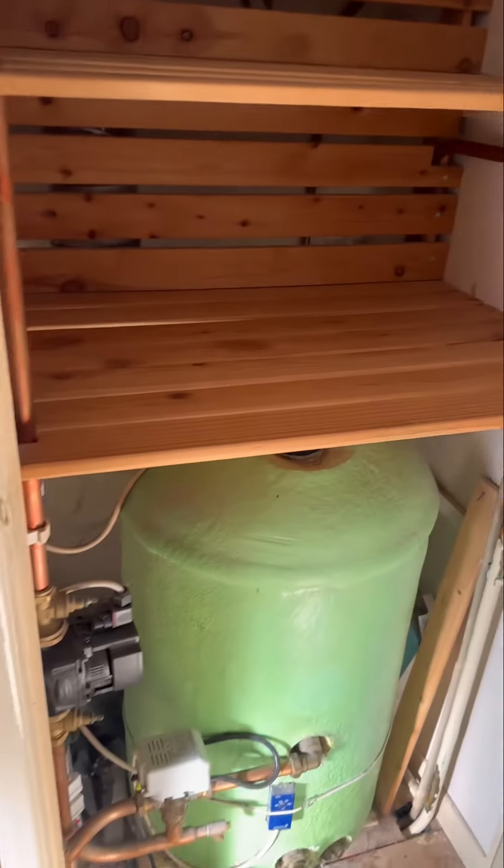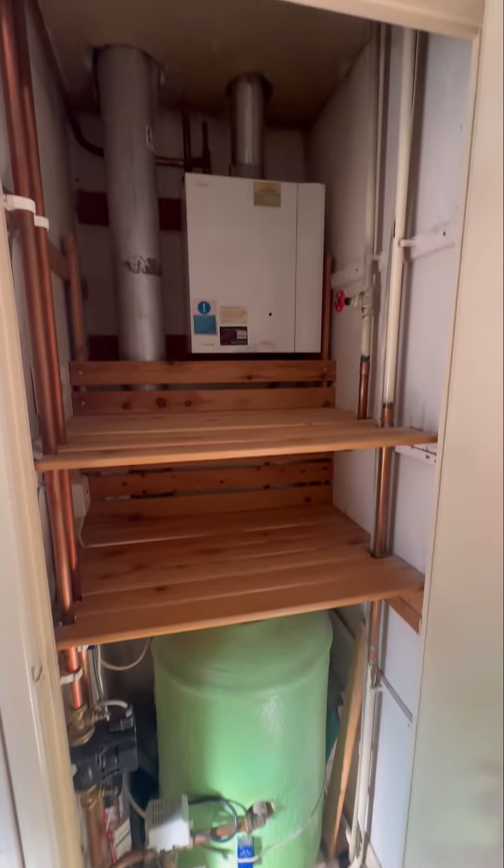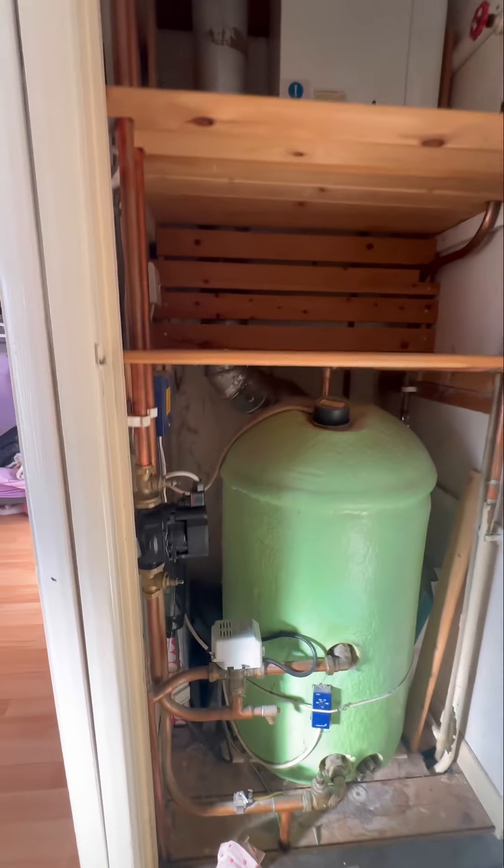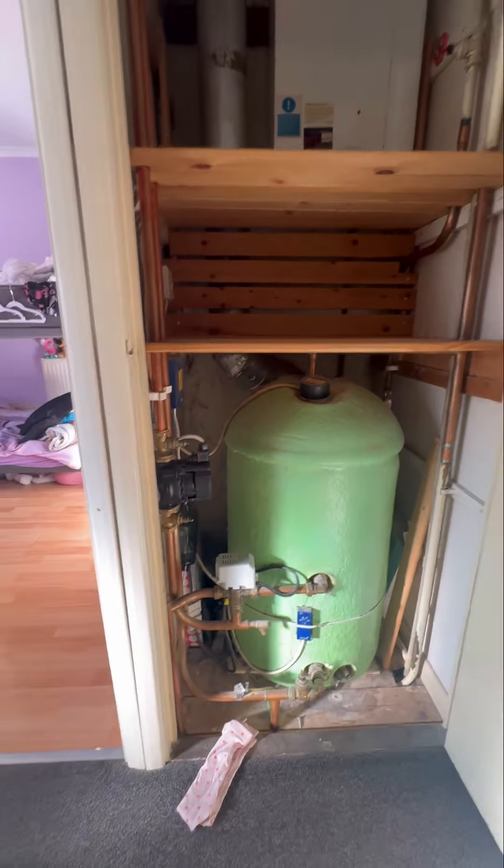This old system is being ripped out and converted to a combi. We do a lot of videos identifying systems through wiring, but now we're going to identify this system through pipework.